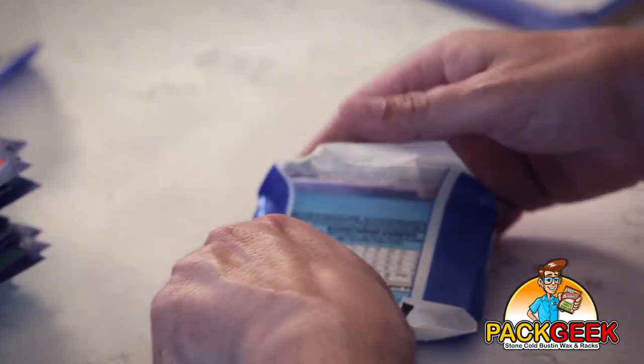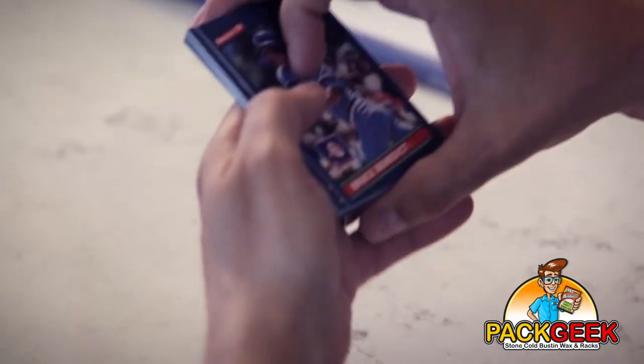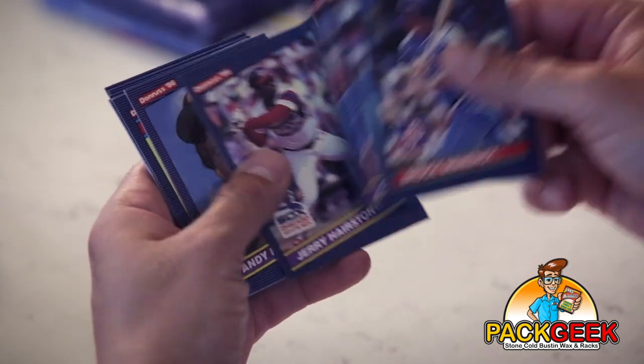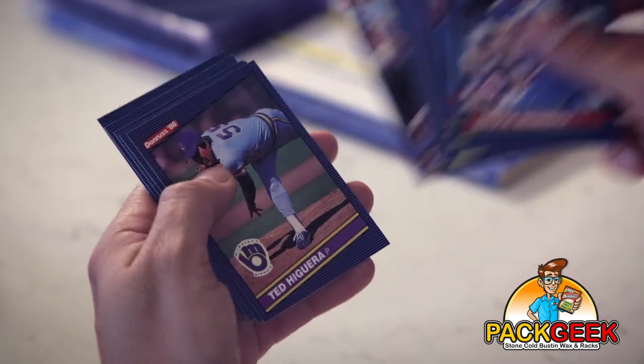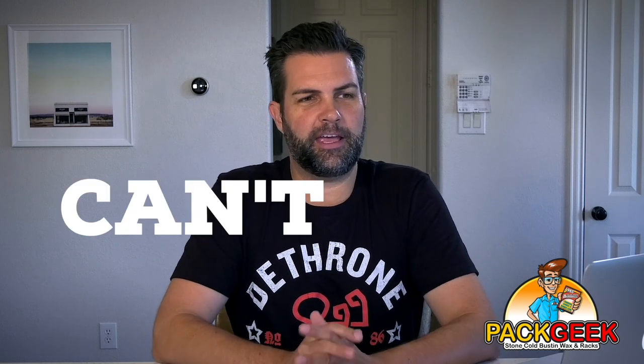Last pack, here we go. That is all she wrote — I was shut out. Would you call it a Can't Seiko? Can't Seiko. Horrible joke. I'm sorry I did that to you guys. Thanks for watching, we'll see you next time.